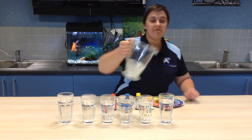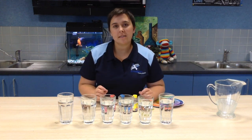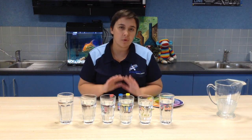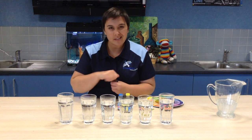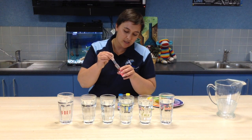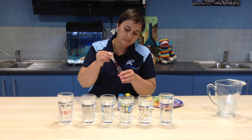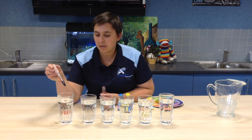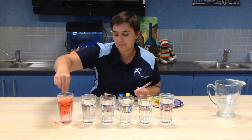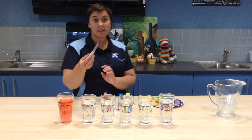Now that we've finished filling up all of our cups, it's time to add in our food dye. For this activity we're only going to put the food dye in every second glass to start, because we don't want all the colours mixing. I'm going to use my little eye dropper and get just a tiny little amount — I don't want too much in there. I'm only putting one little drop in, then I give it a stir. If I need more I can always add more. One is plenty.